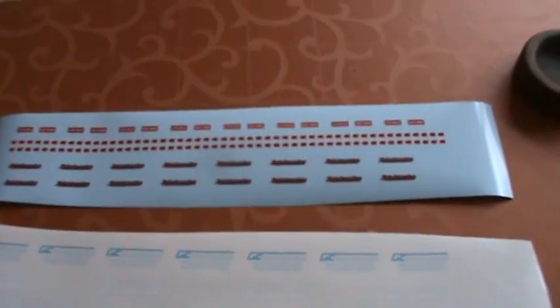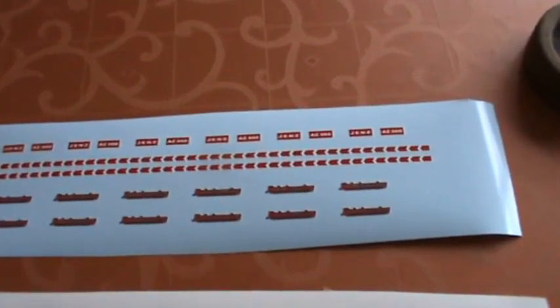Hey guys, look at this — all the decals I had ordered finally arrived.